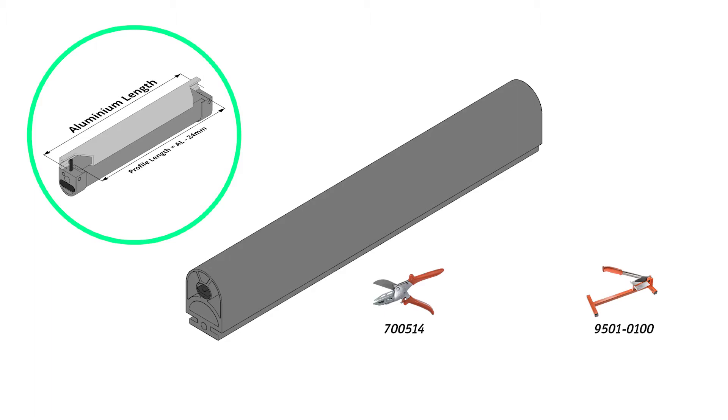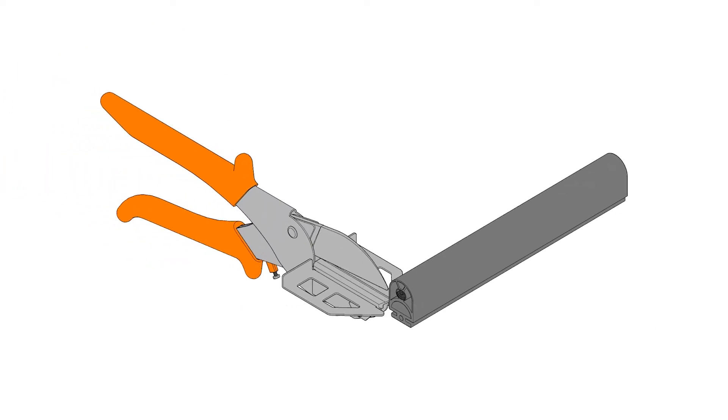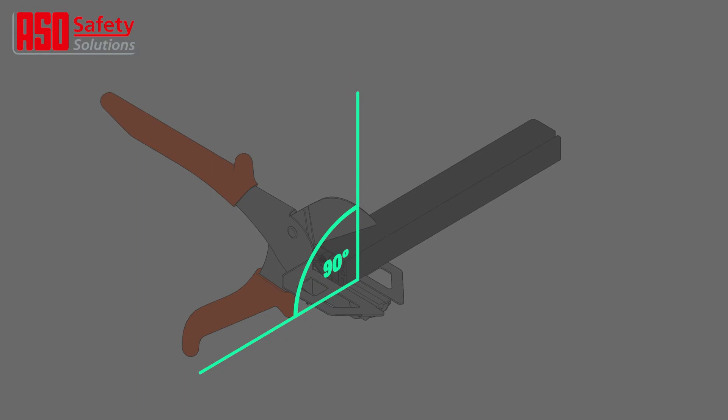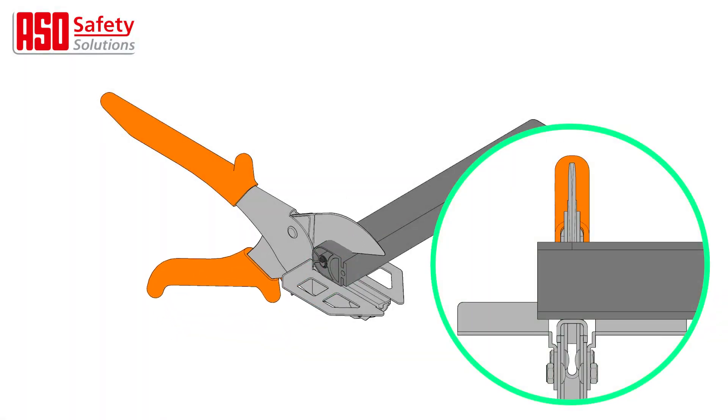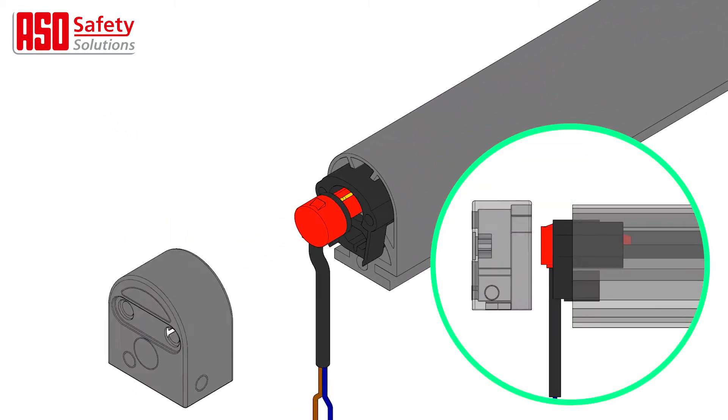Use only the approved cutting tools now being shown on screen. The use of any other cutting tool is not recommended and may void any product warranty. Lay the safety edge profile on a flat surface and place the uppermost section, as illustrated on screen, into the open cutters at a completely flat angle, then firmly press down to cut the profile cleanly and neatly.